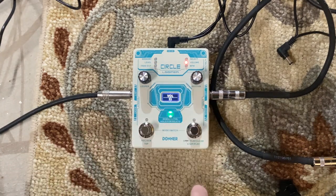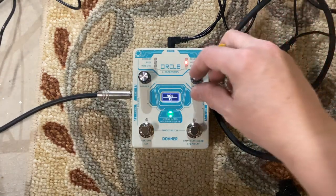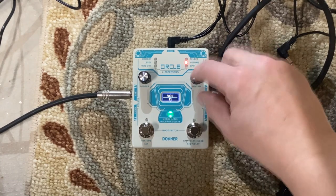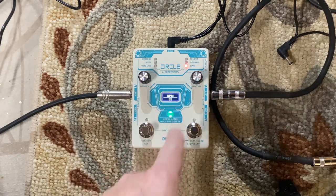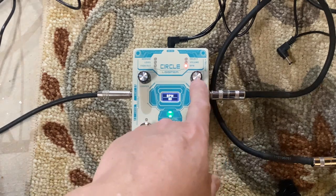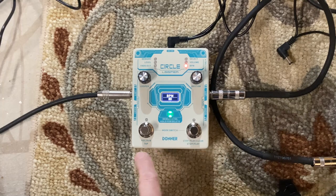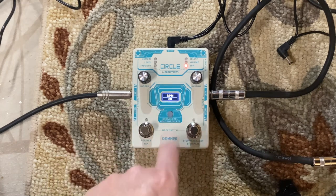On the drum section side, you've got select, volume, and beats per minute. You can either dial it in with the knob or use it as tap tempo. And then here is record/dub, stop/play, and clear if you hold it. And this is the magic button I was talking about — this is what synchronizes the looper and the drum patterns.